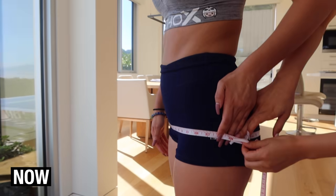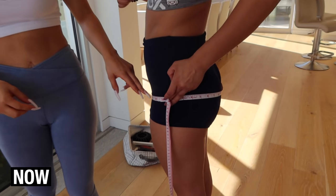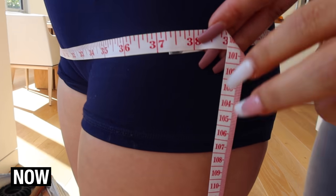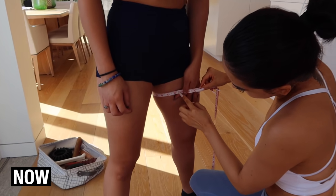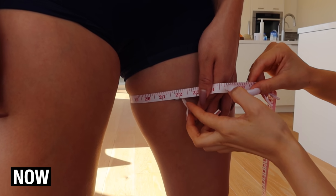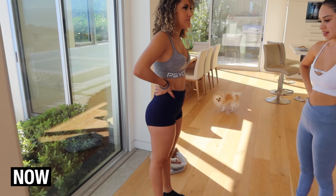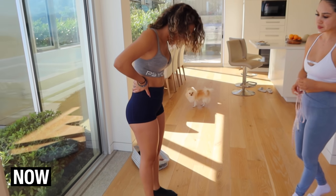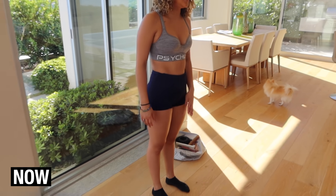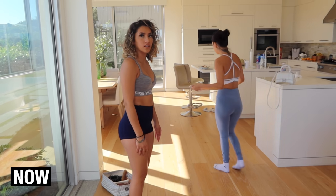Everything's measured perfectly — last time her hips measured 36 inches and now they're past 37. That is hella progress! We also measured her thighs — 21 and three-fourths inches. You can just see the difference, big time. Her thighs really pop out. Michelle says she can see a big difference in her thighs. Y'all see those numbers — Michelle's making that progress.